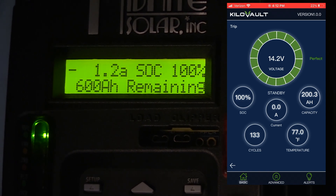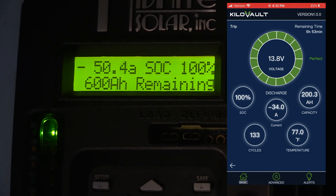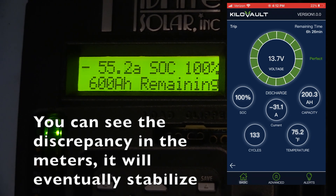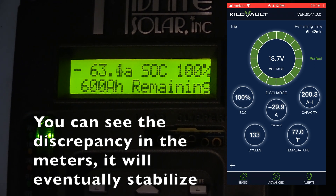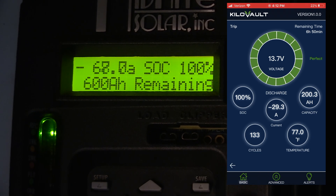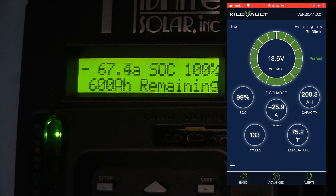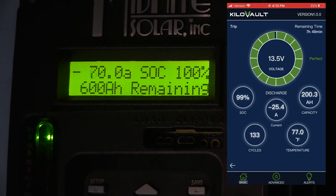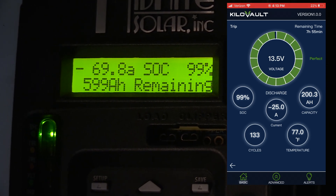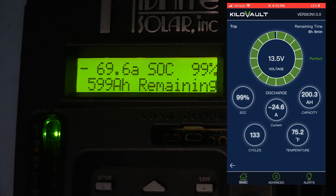Turned on. On the Kilovolt app we're showing roughly 30 amps out of the batteries — times that by three roughly. That meter in those lithium batteries isn't the most exact thing. Now we're down to 25. We can see the meter on the Midnight Solar KID — it's at 69 to 70 amps out of our batteries, minus an amp, so roughly 68.8 amps, because we do have that one amp of phantom load.